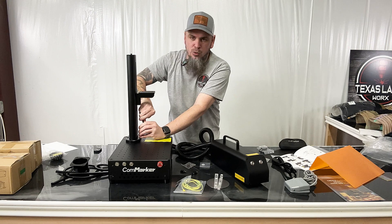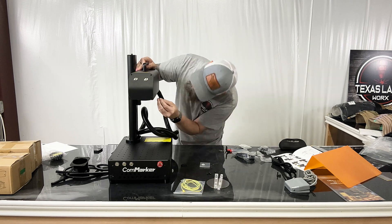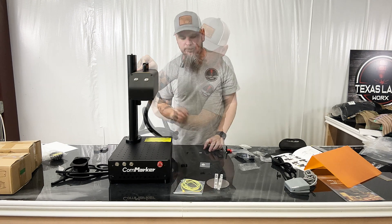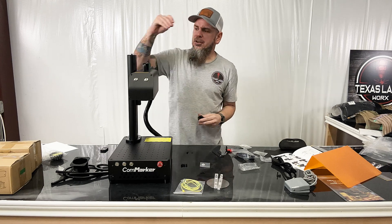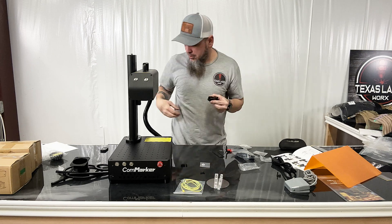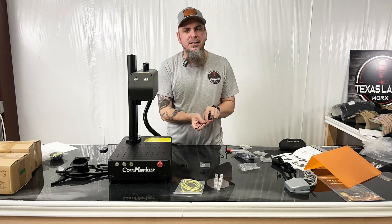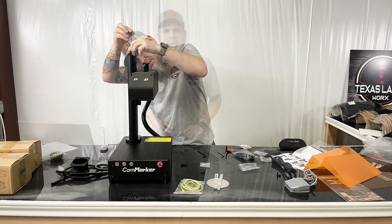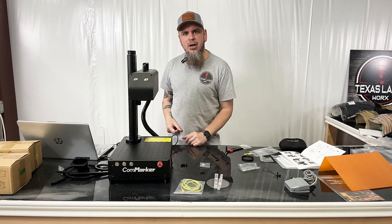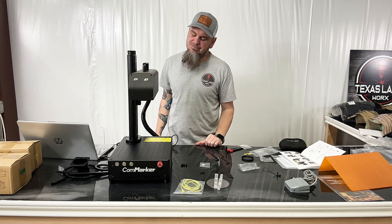We'll get these all lined up and tighten them down. I'm not fully torquing them tight just yet — I want to make sure everything is screwing in like it should. Once I have everything loosely in, then I'll go through and torque them all down. Next, we line this up on the plate and use the smaller allens to do the same. Then we put the crank on top with the gasket and washer, slide it in, and tighten it down. After that, the only thing left is to plug into the computer and get all the software installed.